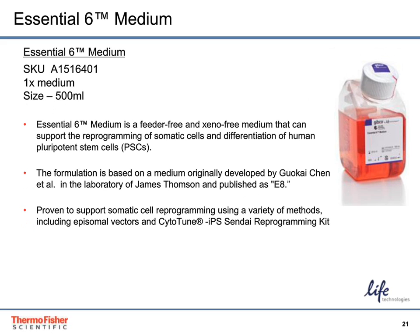The Essential-6 medium formulation is based upon the Essential-8 formulation, but without FGF or TGF-beta. It was developed to enable you to have more flexibility as you design your studies for differentiation or reprogramming.